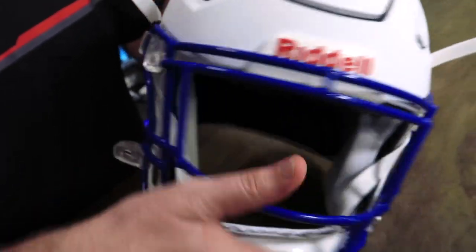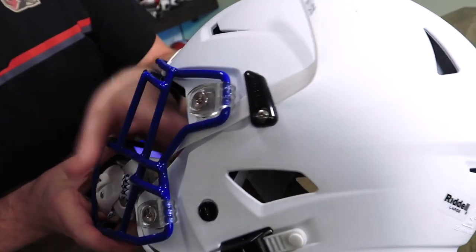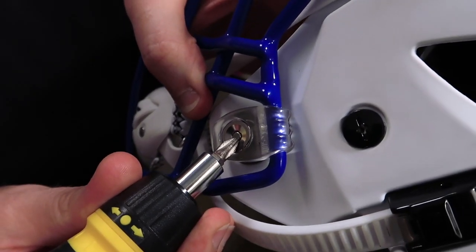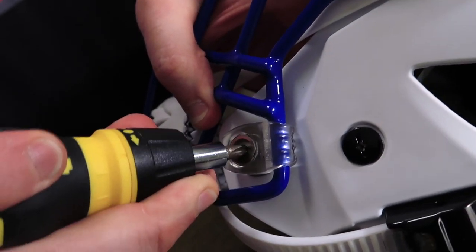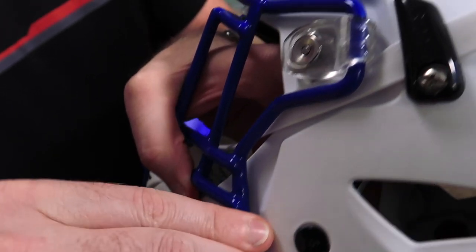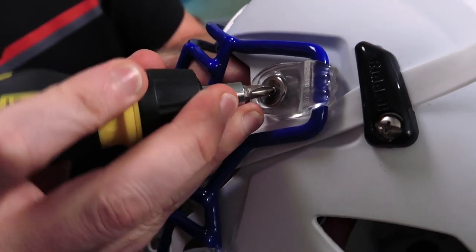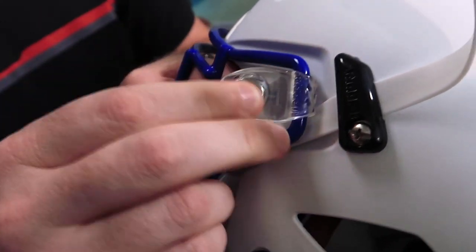I'm going to do that on both sides. On the other side I'm going to do this with the screwdriver so you can see how easy it is. You want to be a little bit more careful because the trick is you don't want to let the screwdriver slip, because if it slips you're going to scratch either the helmet, the face mask, or possibly your hand.